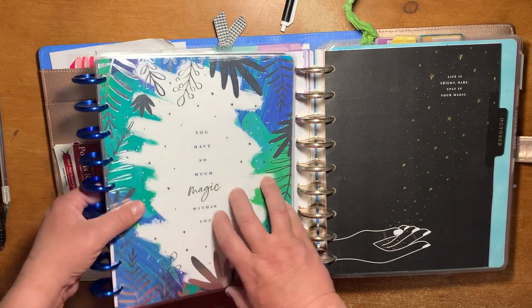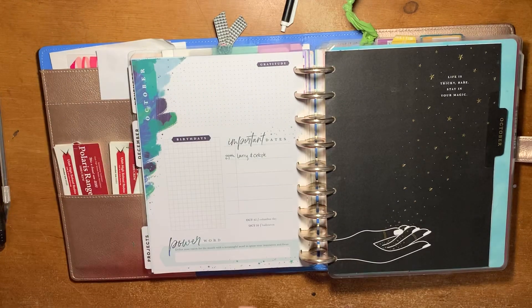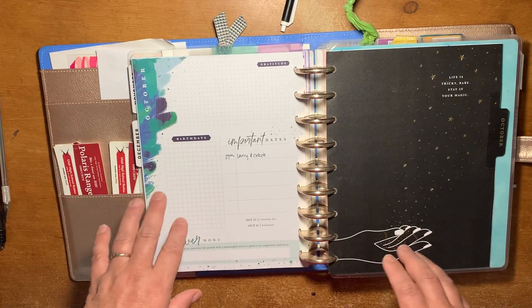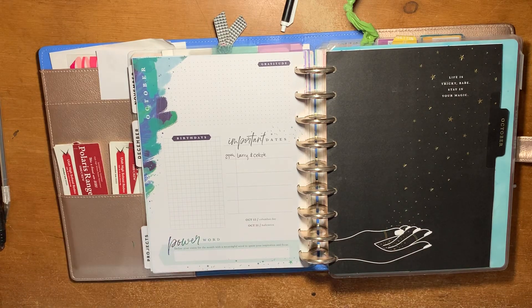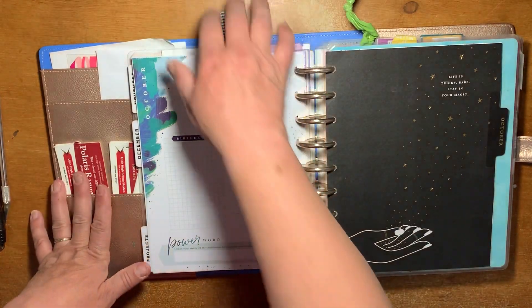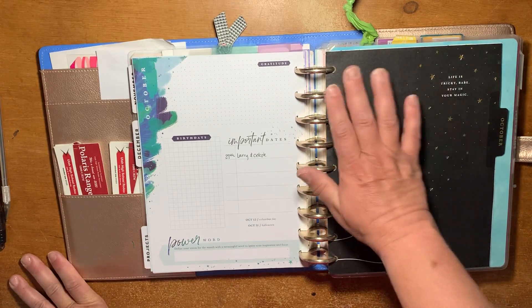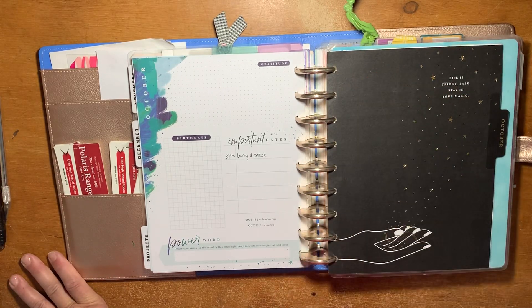I know in the past, people have really struggled with this layout, and honestly it's a very intimidating layout. It's the reason I haven't bought it before now. There were a few planners I really liked but they had this monthly layout, and I said no way.